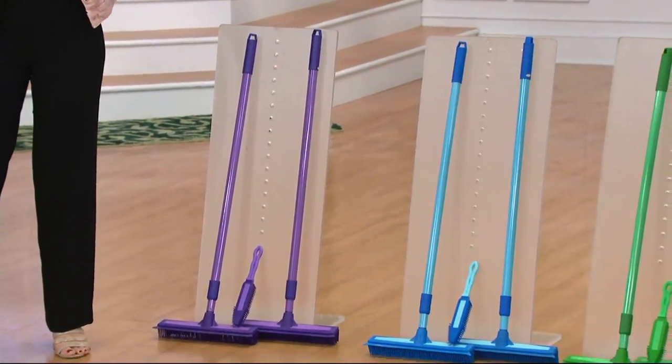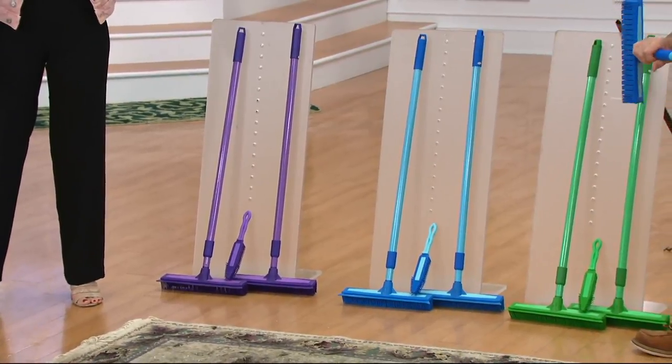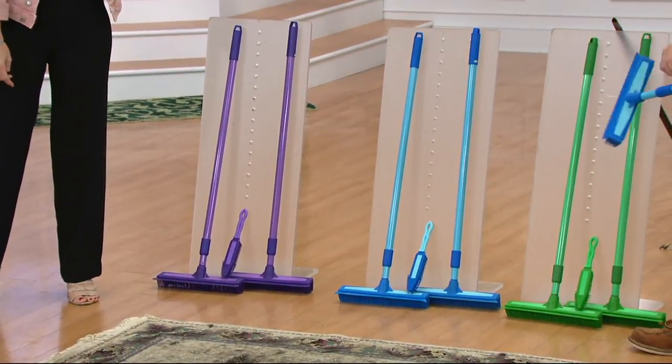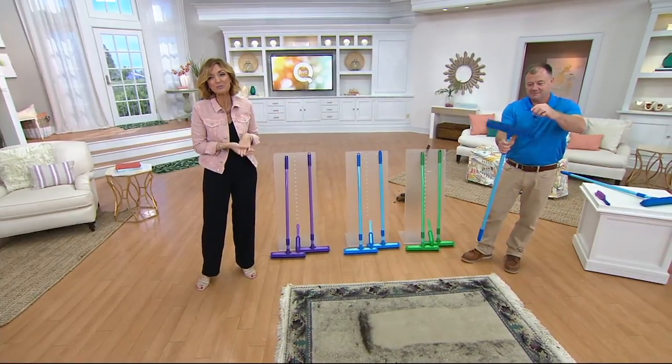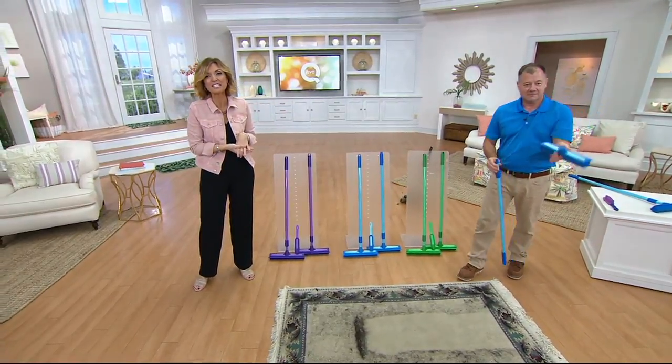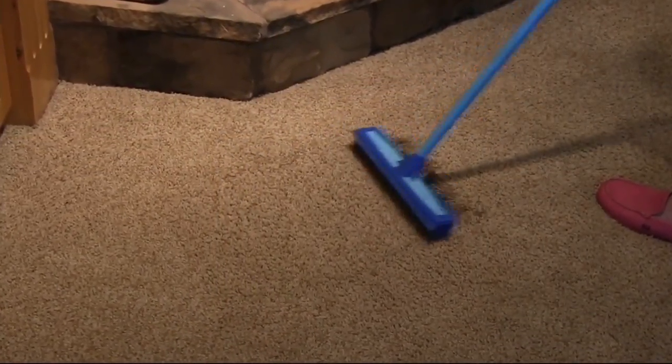Blue is available and has been the most popular. Ultimately you're buying the broom, not the color — go with whatever fun color you love. Remember you get the set of three for less than $24. That's item V34773 — the last item in our show.